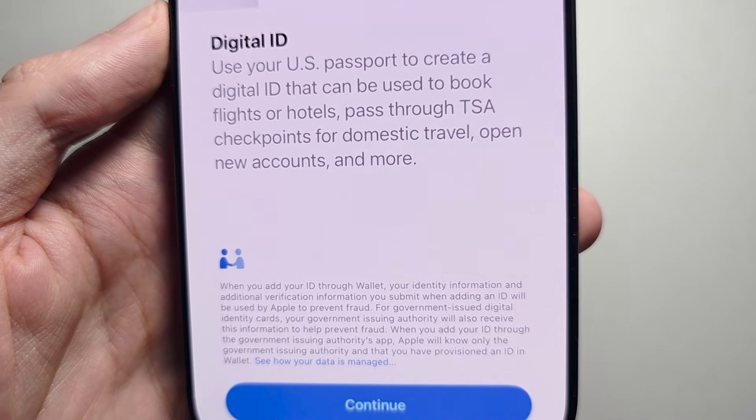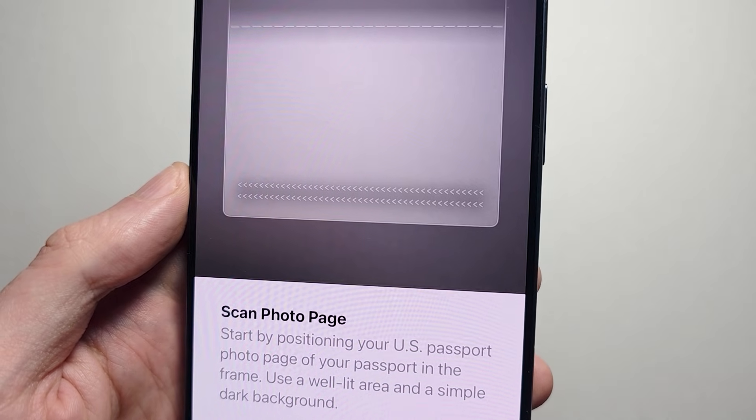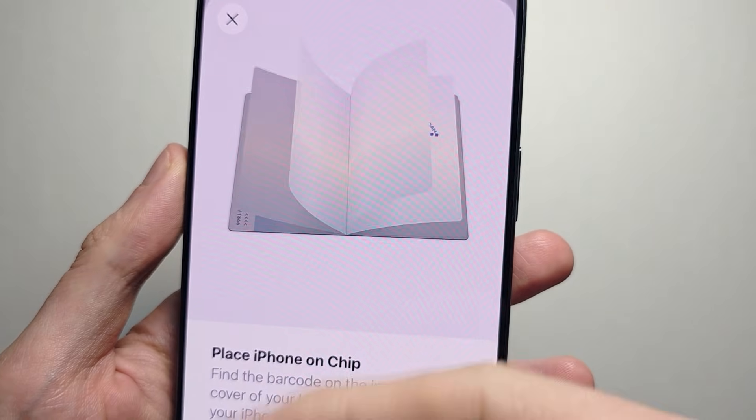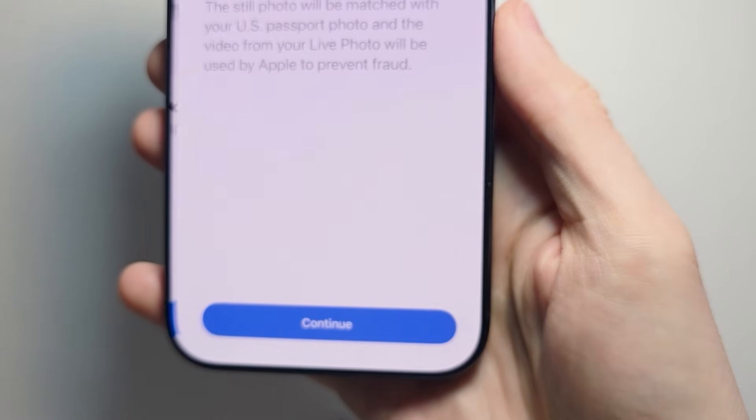It says Digital ID and it mentions passport. Press continue. Now scan your passport — go to the photo page, then go to the back page and put your iPhone on the back. It's going to say chip read — press continue.